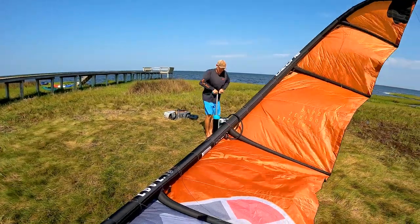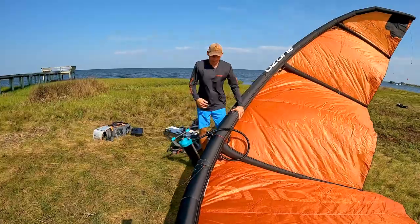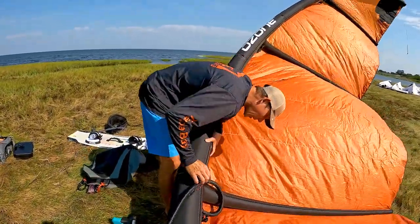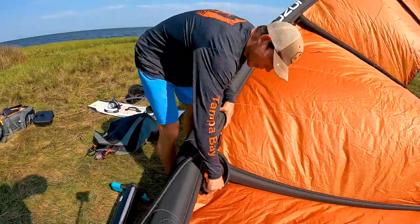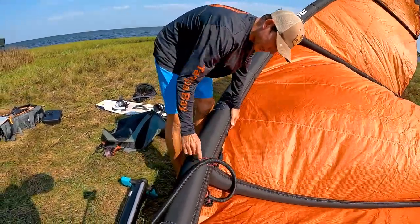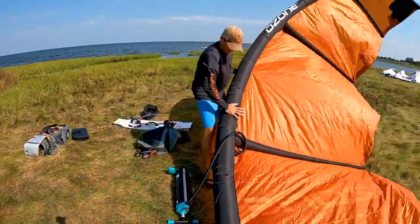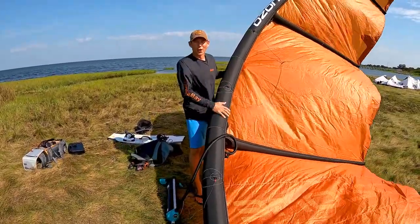Now, a couple of different techniques to figure out how much air to put in these kites. Most kites are labeled between four and eight pounds. This kite is not labeled, so what I'm going to do is a pressure test and a flexibility test — basically trying to bend it. If it bends too easily, I need to put more air in it.